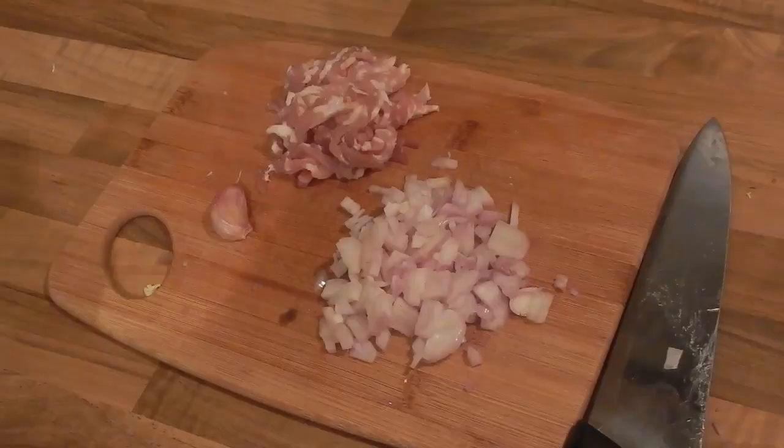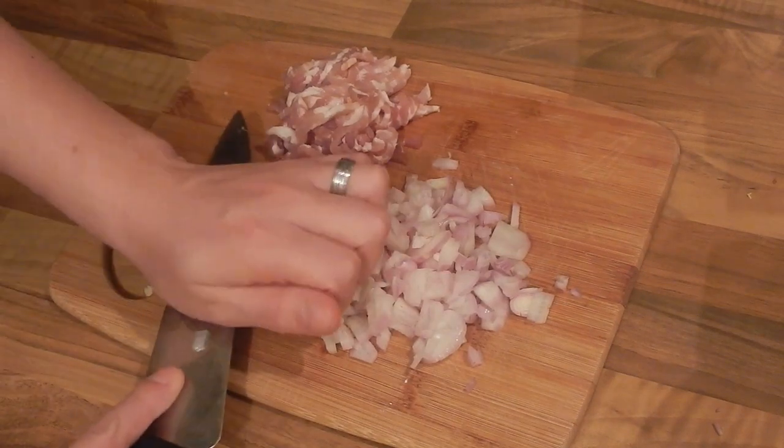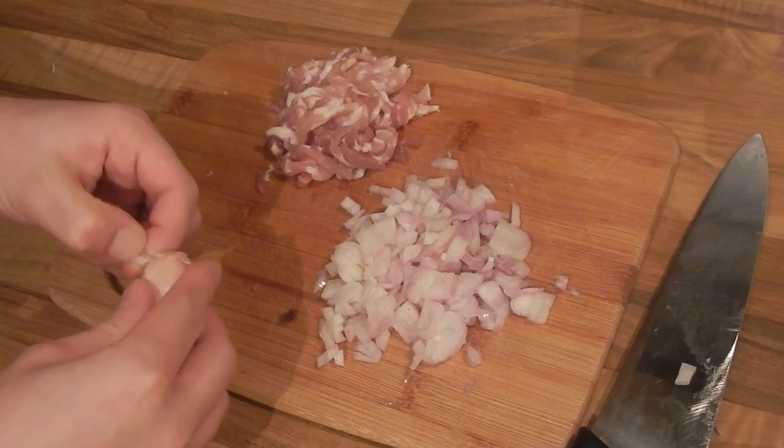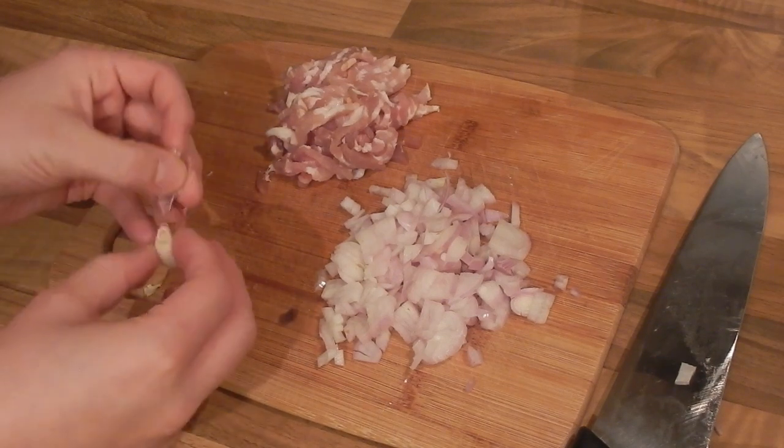I've got about half an onion diced here — you could use a couple of shallots. I've just sliced some streaky bacon and I'm going to crush or chop a clove of garlic. If you have a garlic press then you could just use that instead.